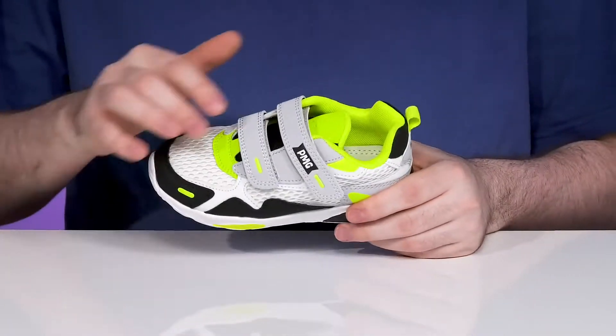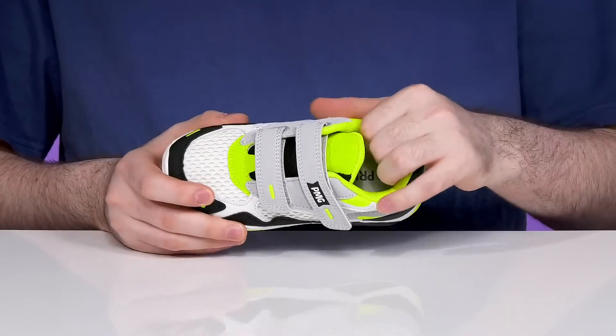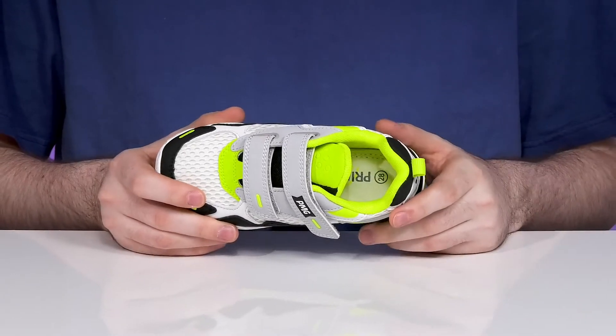low light visibility using two hook and loop closure straps for a perfect fit. Inside it has lots of padded mesh as well, keeping it breathable, and the leather lined footbed in the bottom is going to help keep them cool with lots of cushioning.